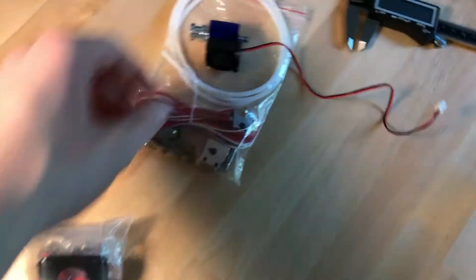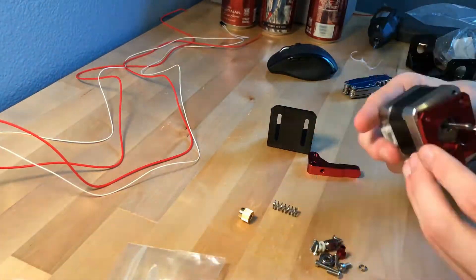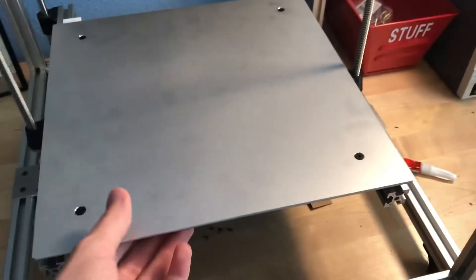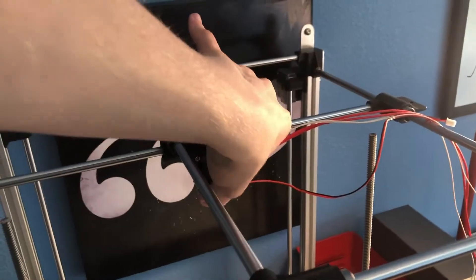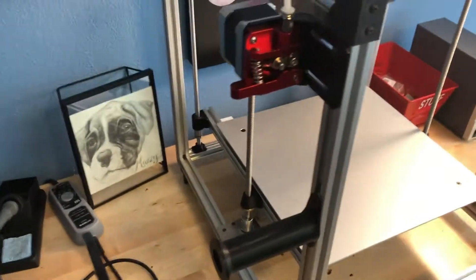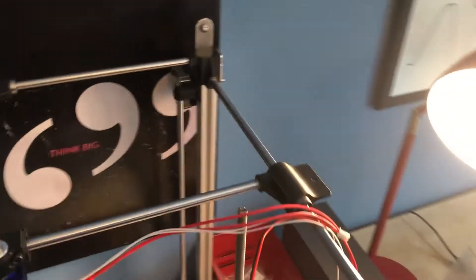Now I need to assemble the hotend and the extruder with this motor. The bed is now fixed to the frame, and the whole thing is much more rigid than before, which is great. I mounted the hotend up here — it's very secure with no flex in it whatsoever. I also added this Bowden extruder over here, and then went ahead and added the spool holder right here. The filament will be stored on the spool and go directly into the extruder, through the tube, down into the hotend to be 3D printed. All that's left now is to add the belts along the Y-axis and the Z-axis.